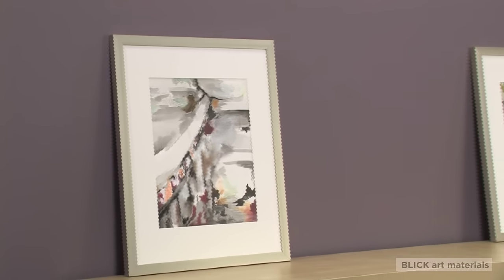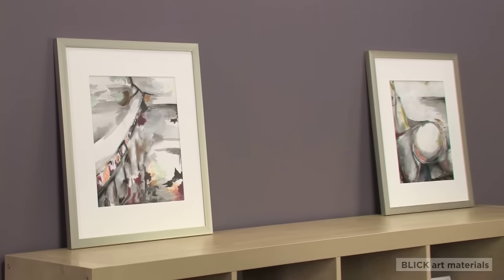Hi, I'm Hillary. Framing does more than just enhance the look of your artwork — it protects it from damaging elements. If you frame your original works of art properly and with the right materials, it will last a lifetime. For valuable art, I recommend taking it to a professional framer. But if you're framing your own artwork and you want it to be protected, here are some tips.